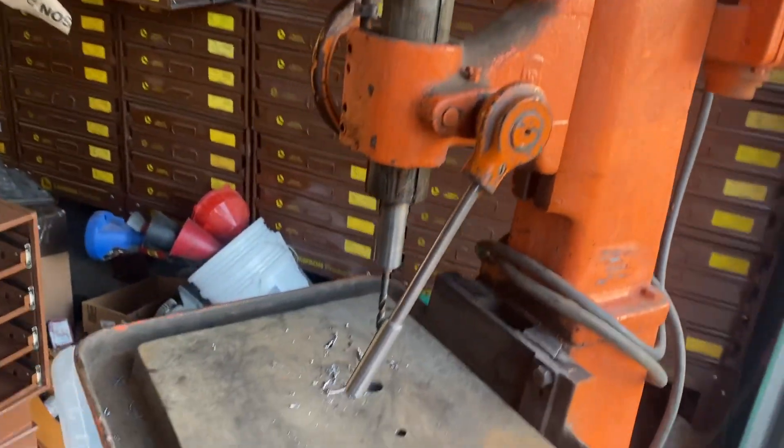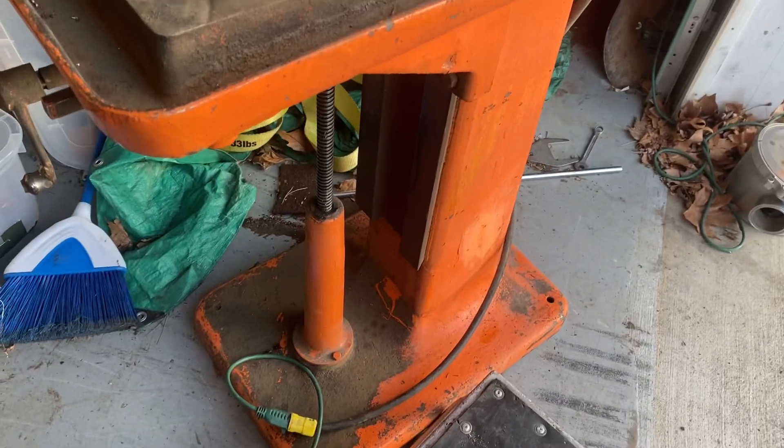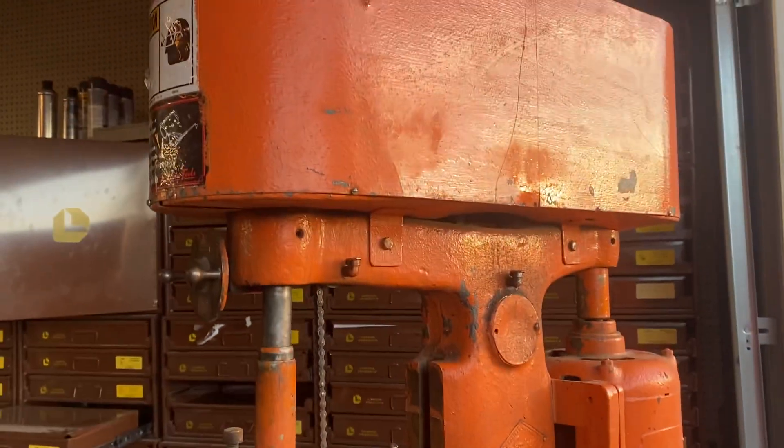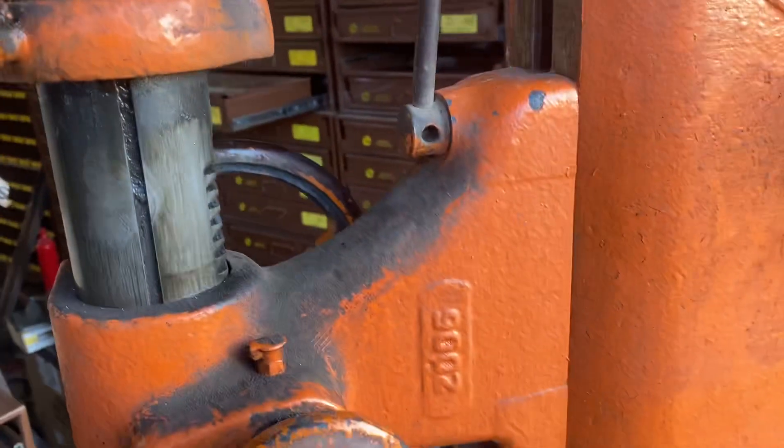The reason I got it: I super love drill presses. It's nice and solid — this thing weighs about 800 pounds. It's got a weight assist to lift the table.